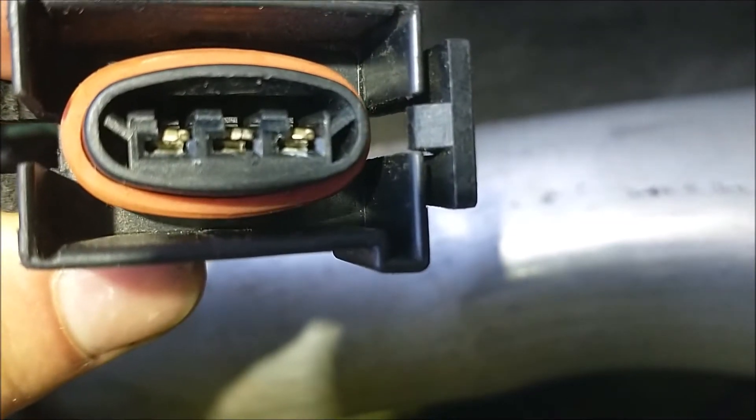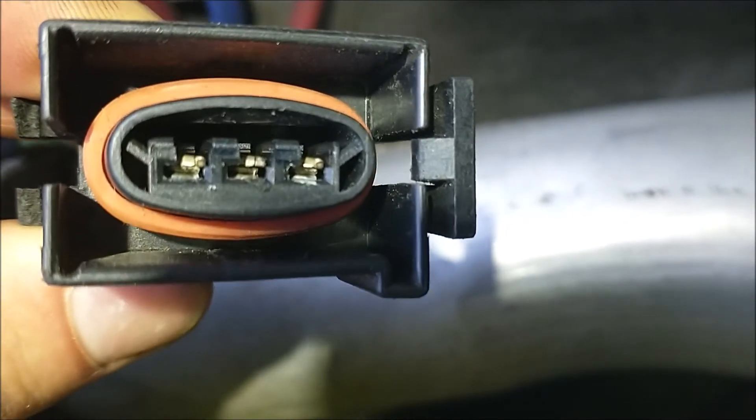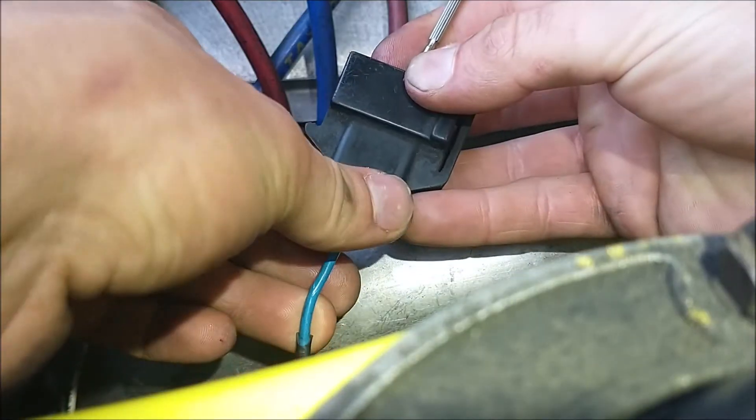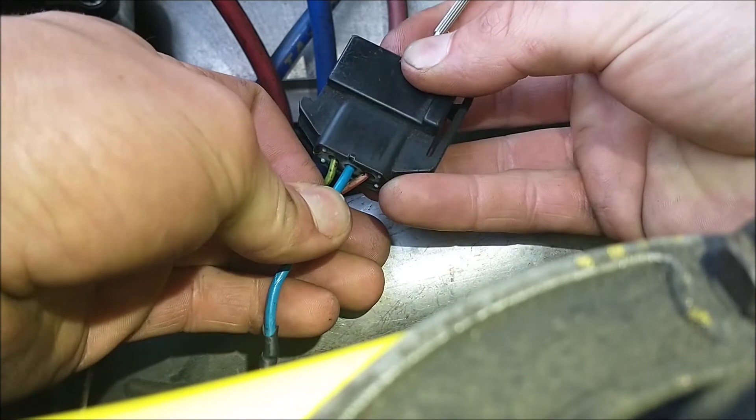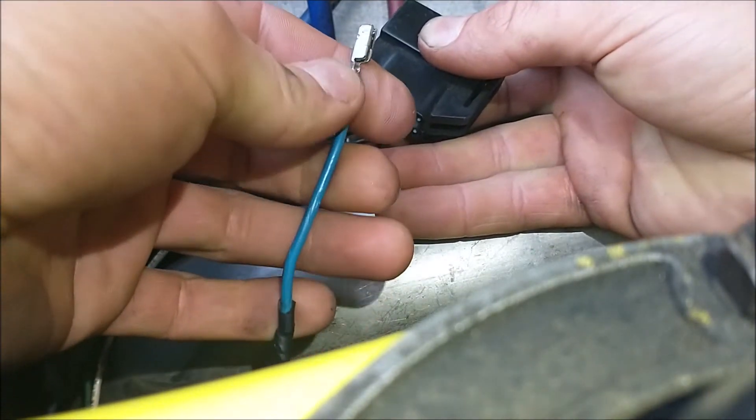You can just barely see those three little plastic locks that click on top of the connectors. All I have to do is gently push my driver between that lock and between the pin, and now this will come right out — just like that.